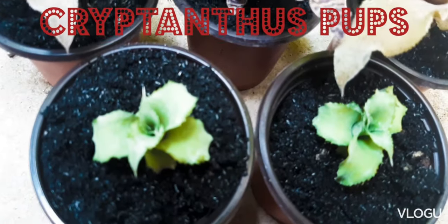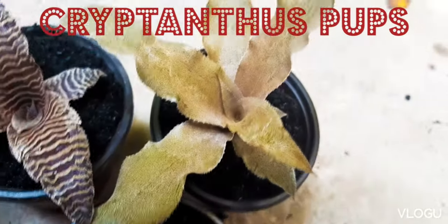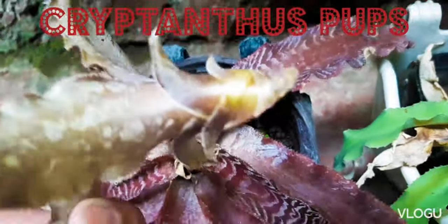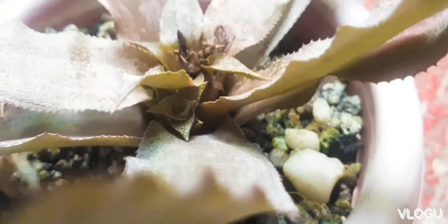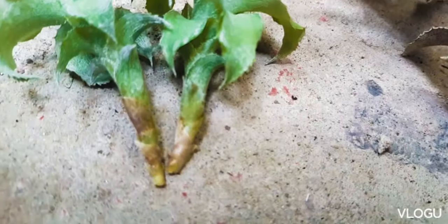These are some of our Cryptantus pops which we have harvested from our mother plants. Today we'll show you how these pops have grown from flower to these sizes. These pops usually have no roots. We'll also show you how to transplant them.